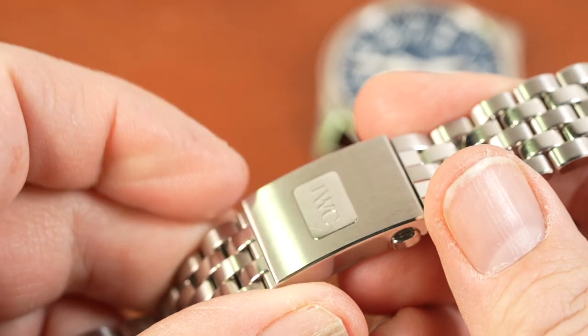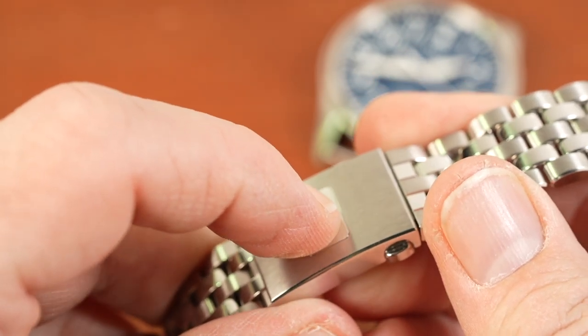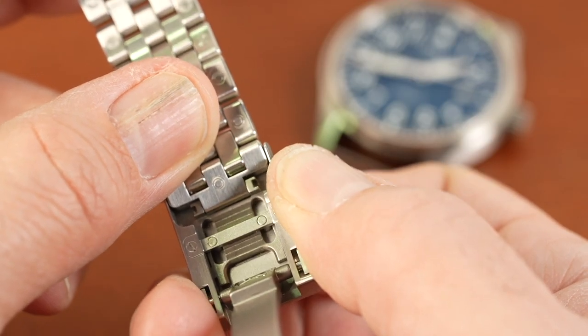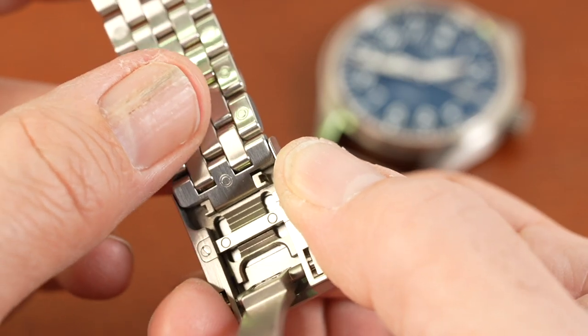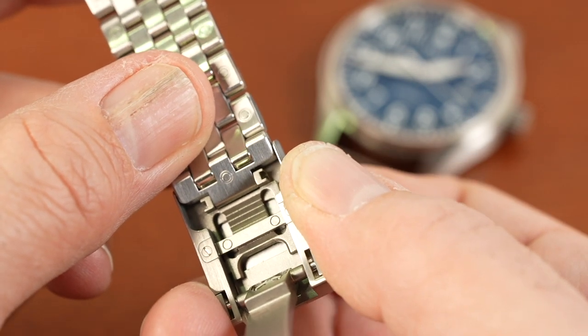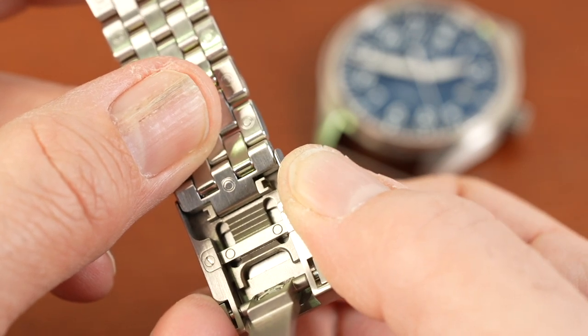There's an incredible amount of engineering put into this bracelet and I'm really impressed. IWC implemented a unique extension system to micro-adjust the bracelet on the fly. The IWC polished logo is also a functional button — you push it in, and under the clasp you can extend the bracelet around three quarters of a link length in or out. The beautiful thing about how well they did it is that the clasp remains thin and comfortable.